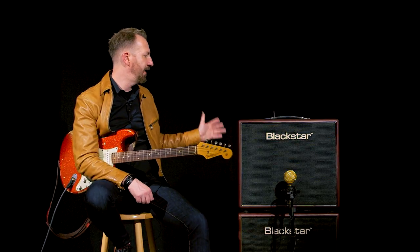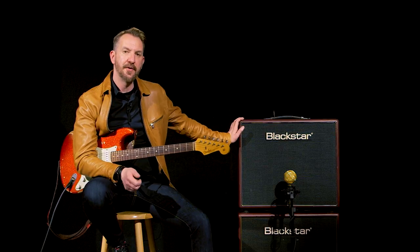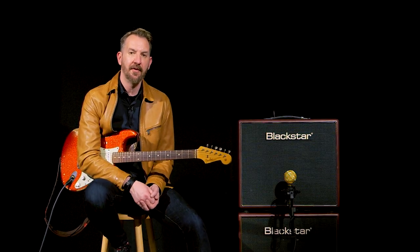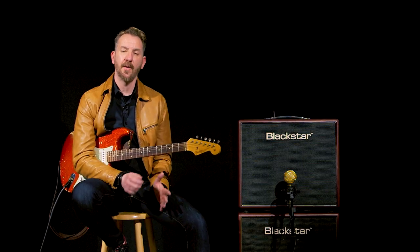So the Artisan 15 — available as a 112 combo or a head — gives you the ability to choose between Channel 1's EF86 personality, Channel 2's 12AX7 personality, and 15 watts or 5 watts. Regardless of which classic British amp sound you're searching for, the Artisan 15 is bound to get you there or right next to it. For more information go to blackstaramps.com, and feel free to like, comment on, or subscribe to Blackstar's YouTube channel.